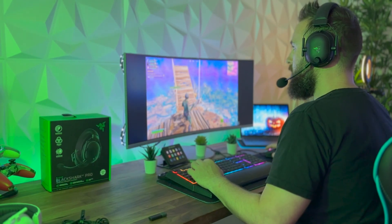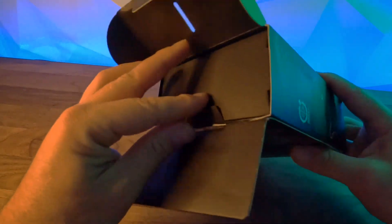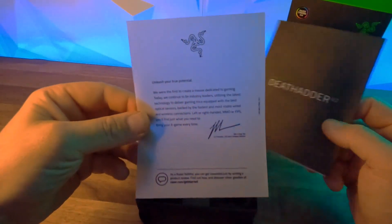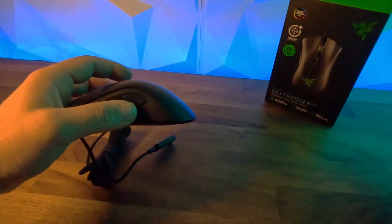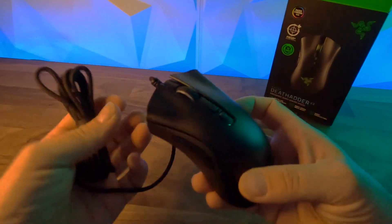Opening up the box, we've got all your basic items included — everything you need to get running. We've got a little note from Razer, an instruction manual, and some stickers as well, which is cool. Let's get the mouse out and have a look. This mouse is super versatile, it does a ton of stuff and it's got some really good features.